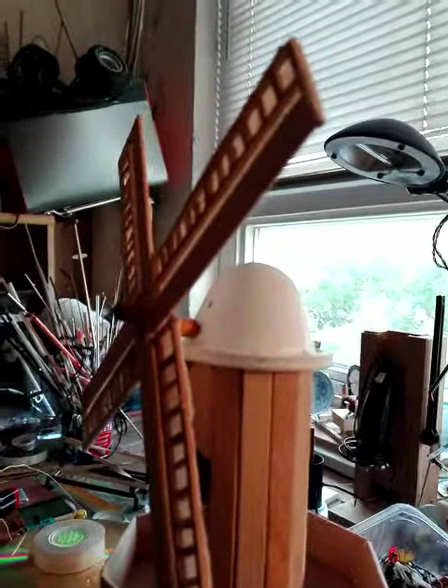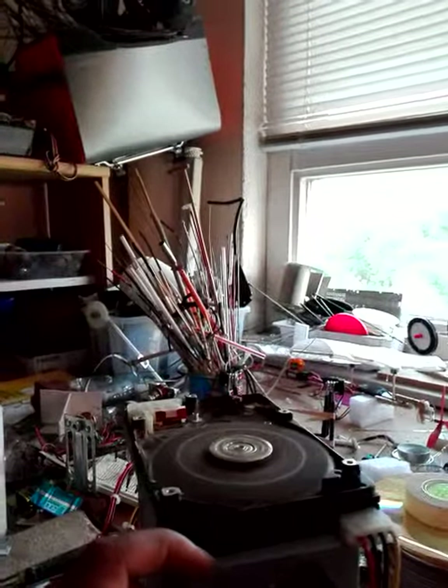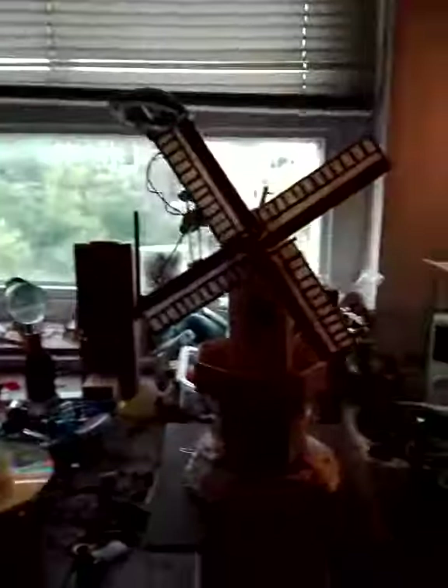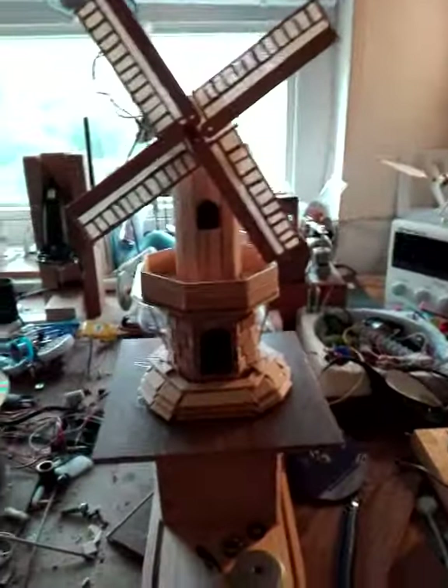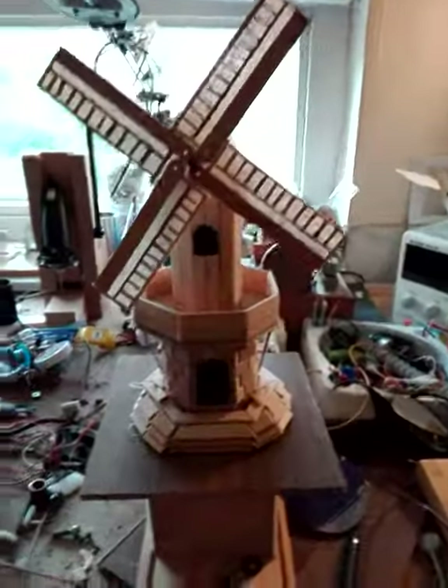I used my new tool. That was well made, very handy. This can turn. This is the base.